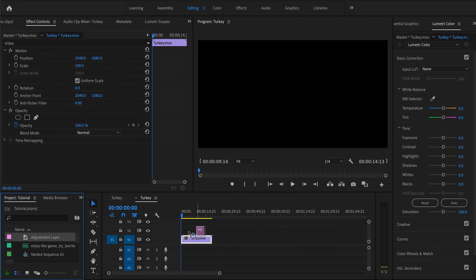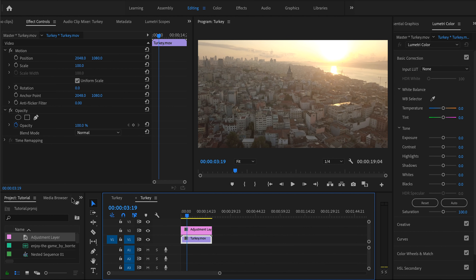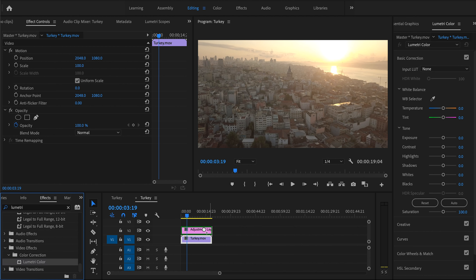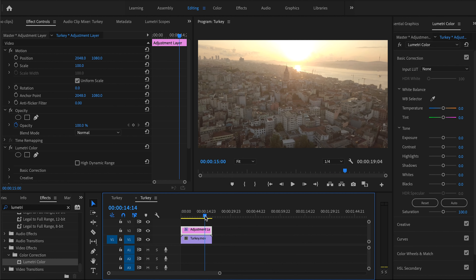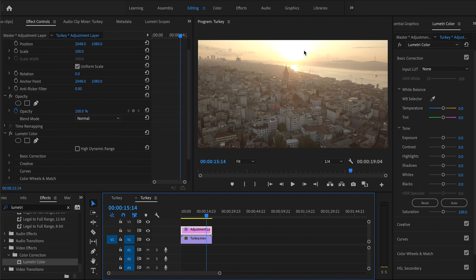We're going to do the same thing. What we're going to do is work by adjustment layers — we've already created one, drag it on top, and create our first Lumetri Color correction. Before diving in, you want to select a frame where you want to color grade. I like this one — the sun's in the middle. I picked this clip specifically because the sky is blown out but the foreground is okay, to show you how to handle that.